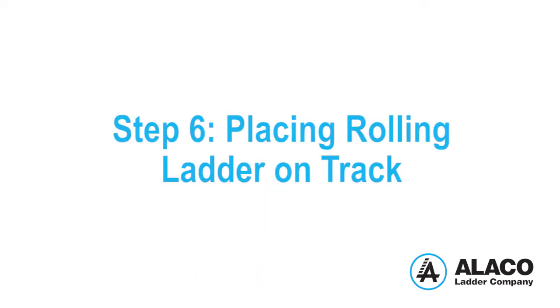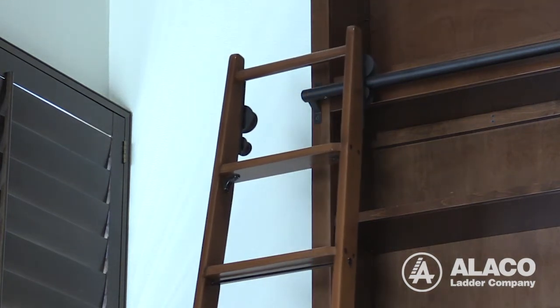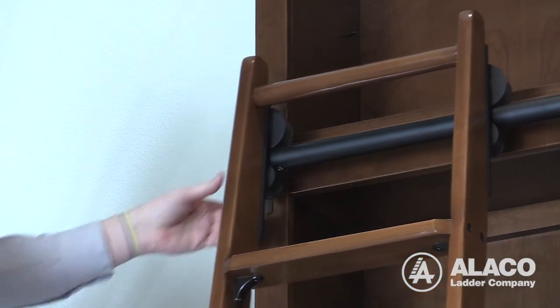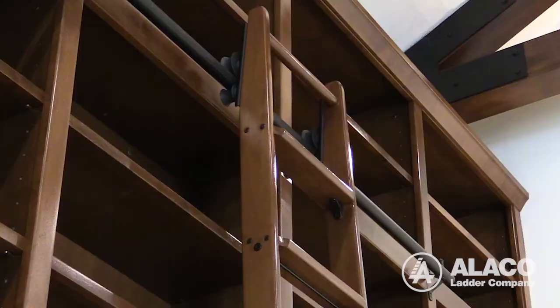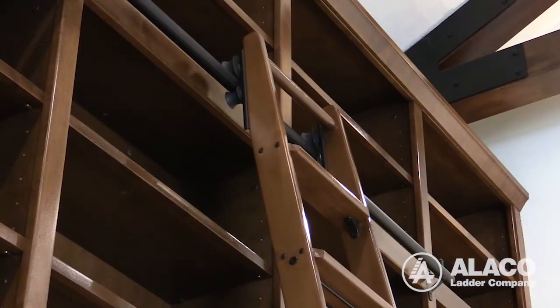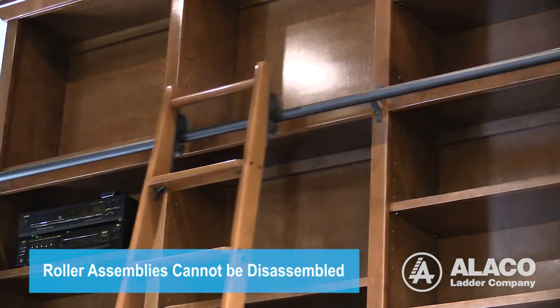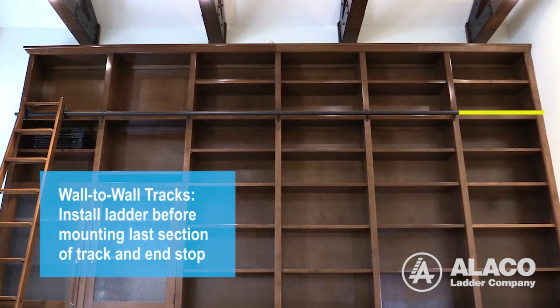Step 6: Placing Rolling Ladder on Track. Place the ladder in the vertical position against one end of the track. Lift the ladder and insert the track between the two roller assemblies. Slide the ladder onto the track and lower the ladder. Note, the ladder roller assemblies cannot be disassembled. For wall-to-wall tracks, you have to install the ladder before mounting the last section of track and end stop.